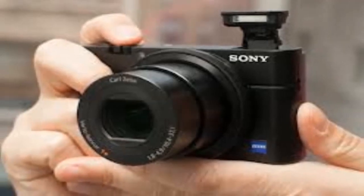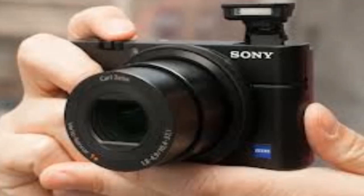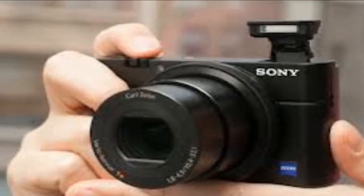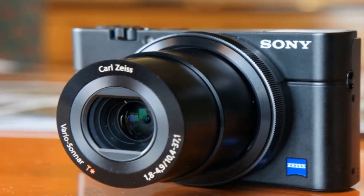Remember to rate even if you hate, comment, and subscribe. That's just a quick little review of what you can expect on this camera — it has a flip-out LCD screen, Wi-Fi, and NFC.